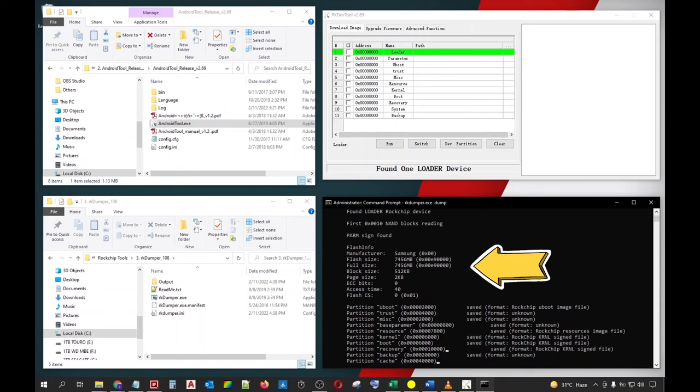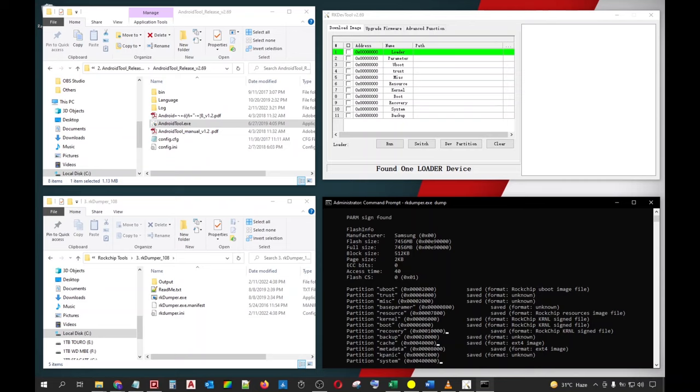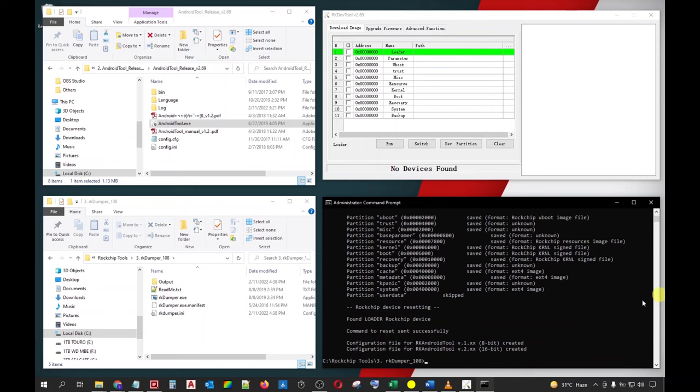Go to the Command Prompt window. Type 'CD' followed by a space, then paste the RKDumper.exe directory we previously copied by pressing Ctrl+V, and press Enter. Now that we are inside the directory of RKDumper.exe, we can begin extracting the image files of our Android box by typing 'RKDumper.exe Dump' and pressing Enter. The dumping process will now commence. You can also view the brand and the exact size of your flash storage in your Android box. This process will take time, so I will just fast-forward this part of the video. Once done, you will see a message that the configuration files have been created, meaning the dumping process was successful.